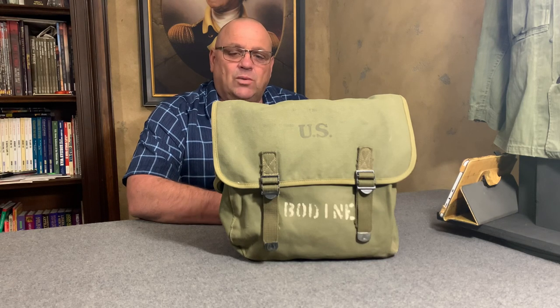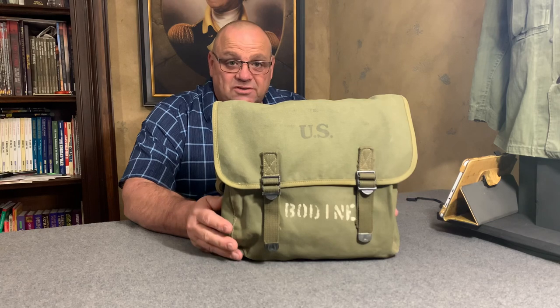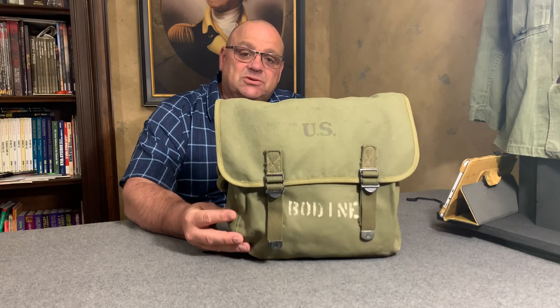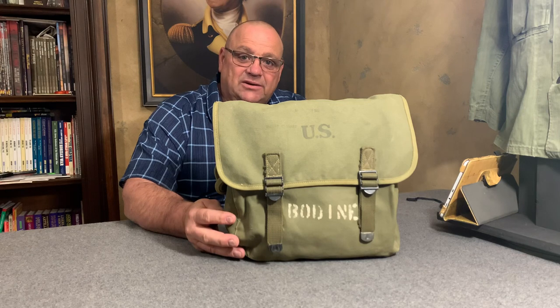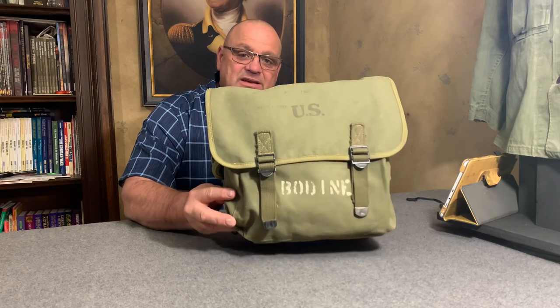Hello YouTube, welcome back to the Web Gear Review. First of all, I would like to say thank you to all of you out there who have subscribed to the channel, and thank you also to all of you who watch the videos. To those watching who have not subscribed, I would ask you to subscribe — that would help me grow and build this channel so I can bring you more content. But anyway, let's get into the video.